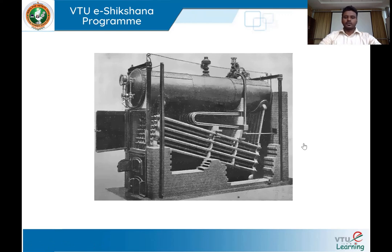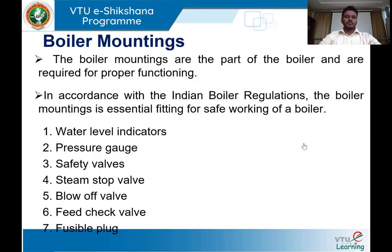This completes the discussion on fire tube boiler and Babcock and Wilcox boiler, which is a water tube type boiler. Next, we'll move on to our next concept: boiler mountings and boiler accessories.